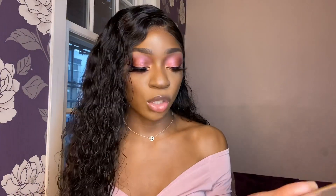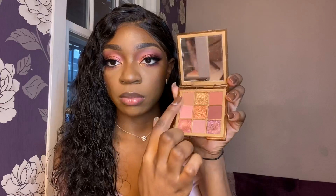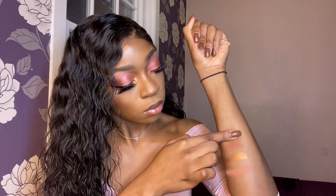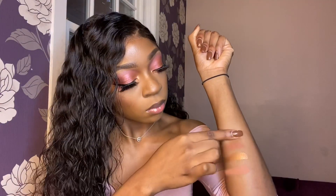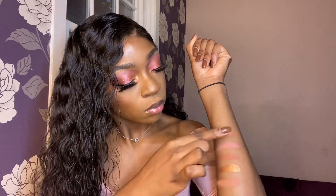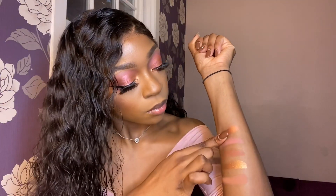What I'm going to do now is swatch them all for you on my arm. So this is the first shade. I haven't tried this shade out yet and everybody really likes it. This is quite pretty, very orange though.